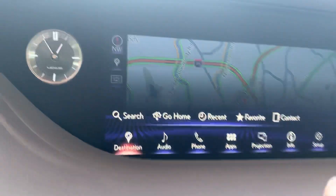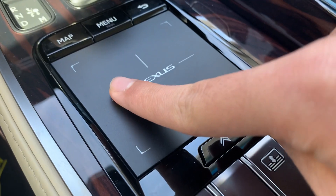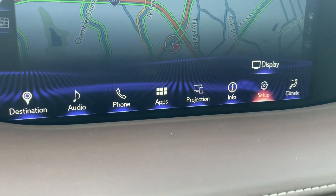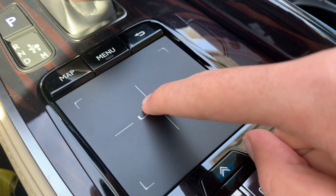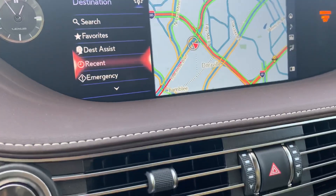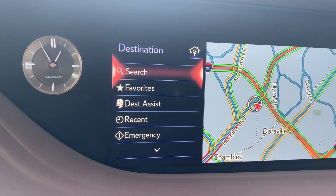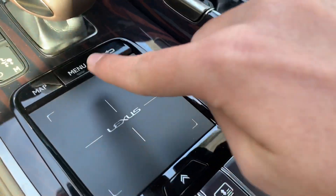So if you want to go to these different icons, you just swipe your finger slowly on the touchpad. If you want to go to destination, just press right here. Then if you want to go up, just move your finger up, and if you want to go down, just move your finger down.